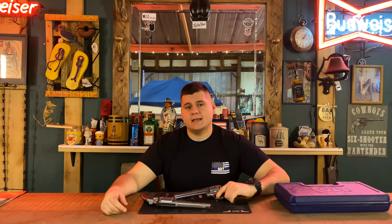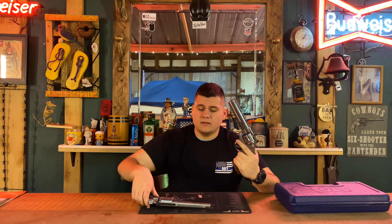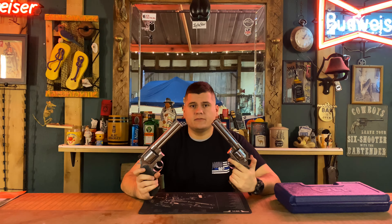Hey guys, today we're back with another versus review. Today on the channel we have the Colt Python 2020 edition versus the Smith & Wesson 686. Stay tuned for this one.